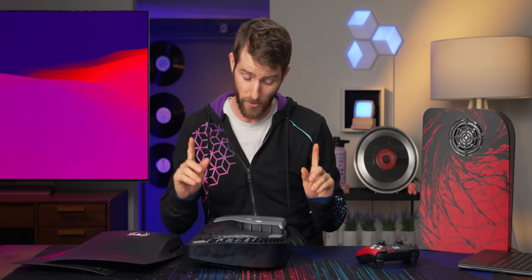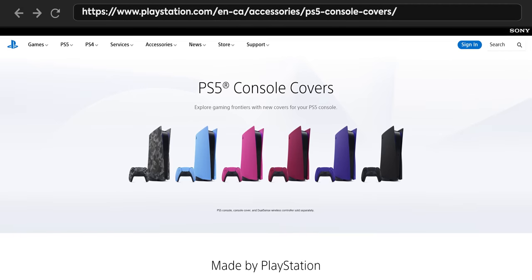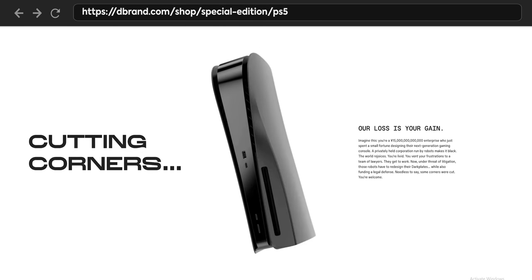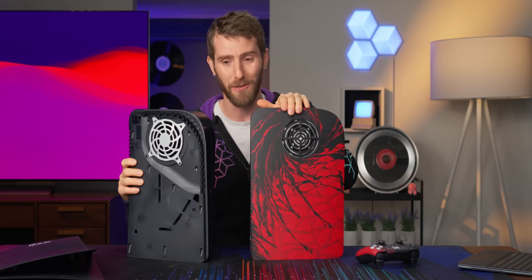Sony then took issue with this and kind of went, 'No, we own the replacement accessories market for the PlayStation 5, thank you very much. You will not be able to ship anything with this square profile.' So dbrand countered with, 'Well, we'll make a rounded one.' Now they're going one step further and even doing lookalike graphics for them.